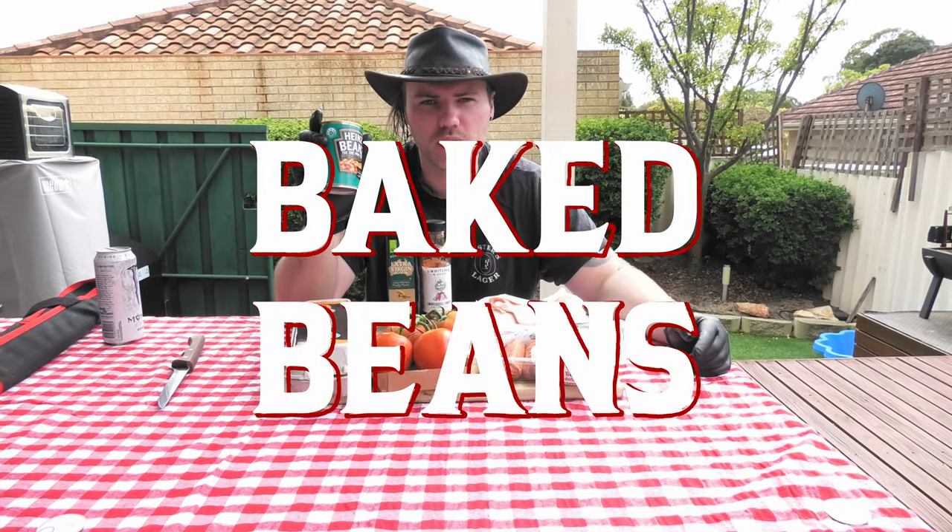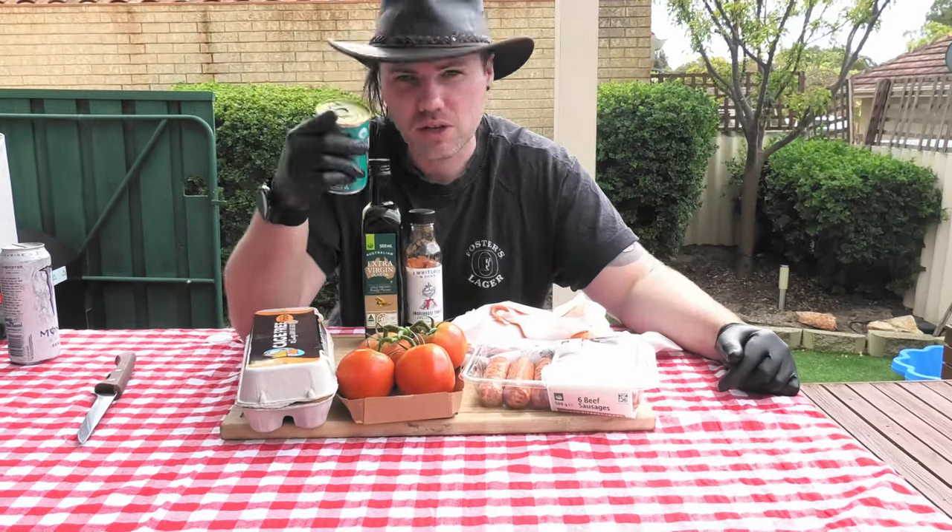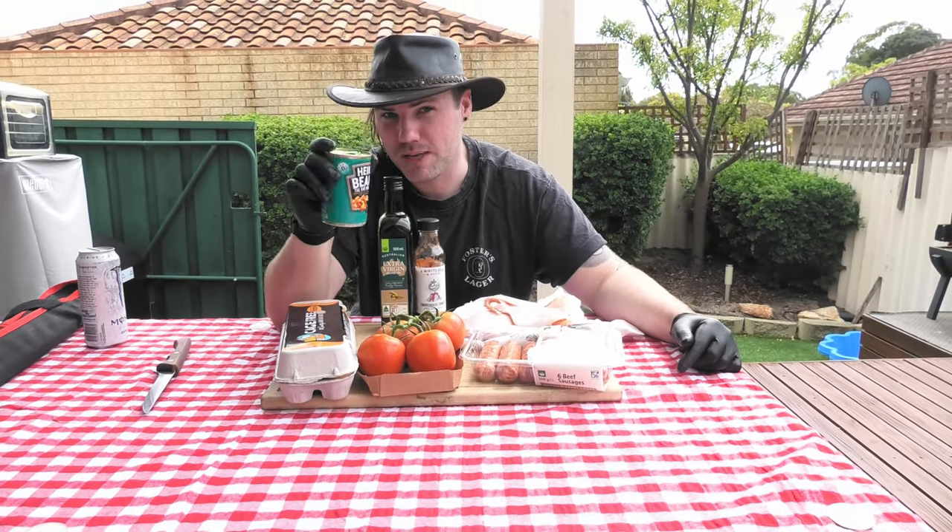Staple of Australian pantries — Heinz baked beans. We're going to throw these in as well just for a little bit more colour in the dish, and who doesn't love the after effect of a good amount of baked beans?